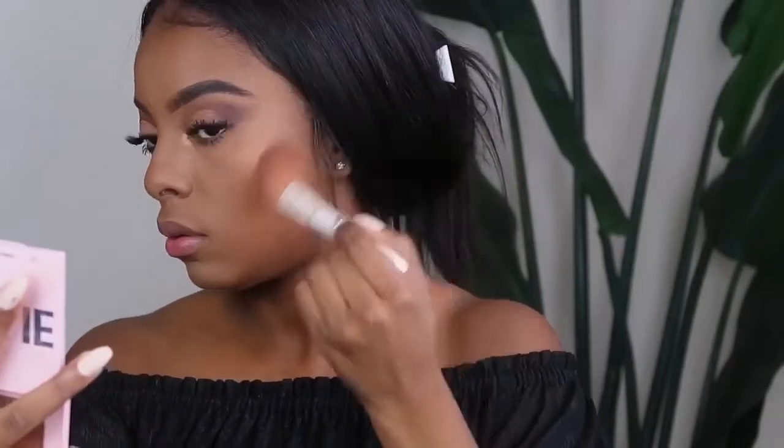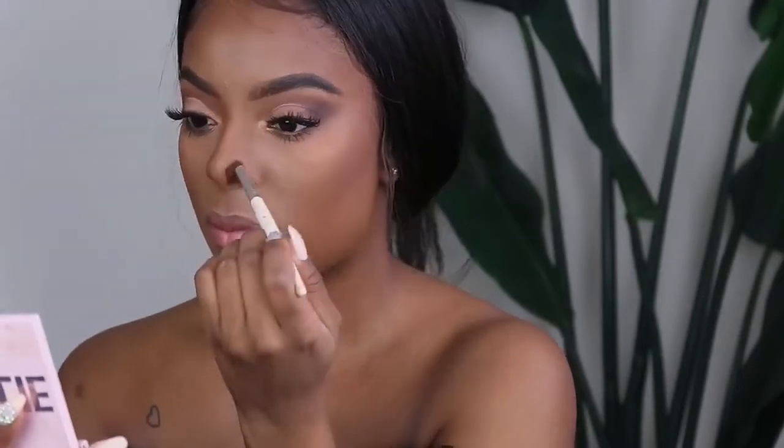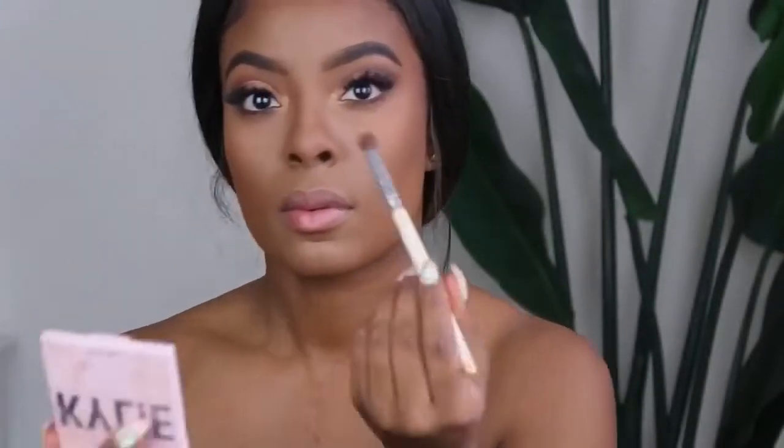For bronzer, I'm using my Kylie bronzer and my Black Radiance bronzer, sweeping that on the outside of my face. One is more cool tone, one is more warm tone — I just like the way it looks combining them together. Then I bronze my nose as well. I don't contour — I'm not trying to change the shape of my nose. The only thing I do is add this little line to create a little button nose effect, just simply bronzing it and adding the shadows back to where they were.